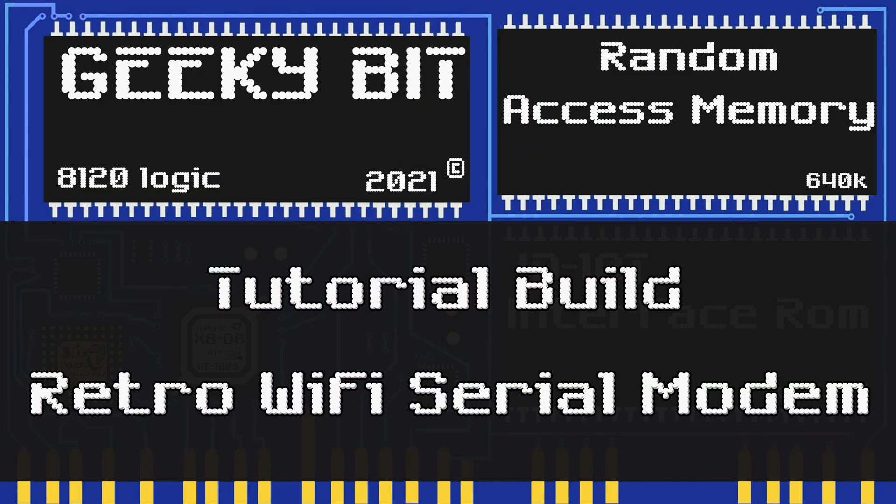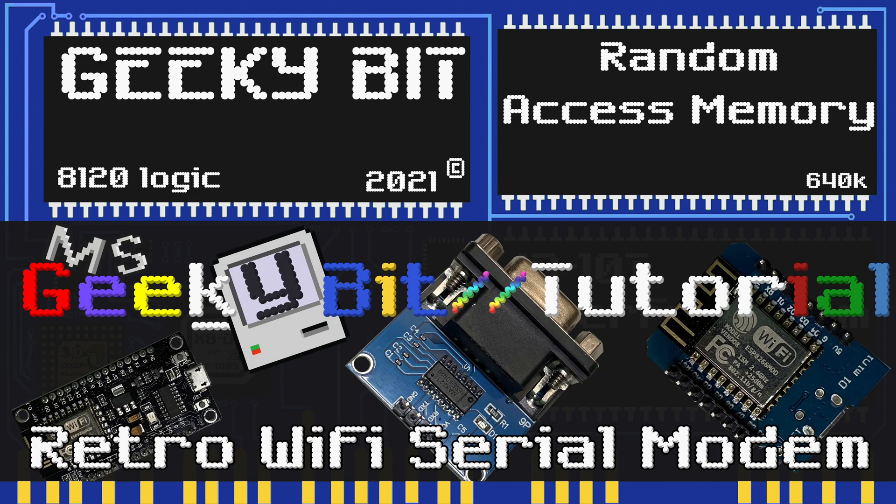Hello and welcome to Geeky Bit. Today we're doing something a little different as we move on to season two of our tech history series. We're going to be winding down to only 24 episodes a year, phasing in different series. This one is going to be one of our new tutorial videos — we're going to be talking about how to make a retro Wi-Fi serial modem.